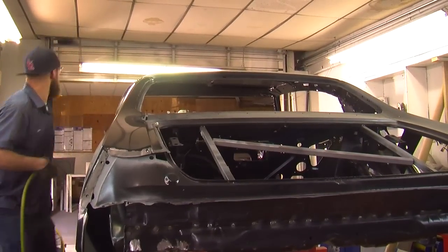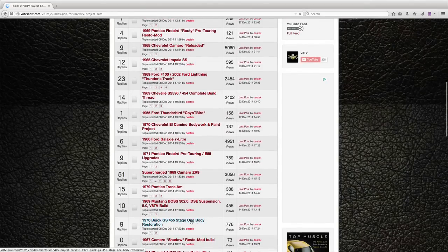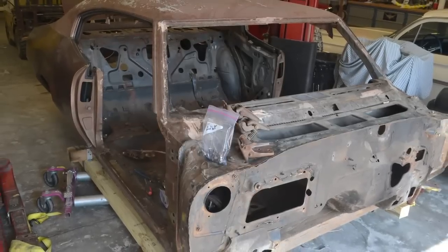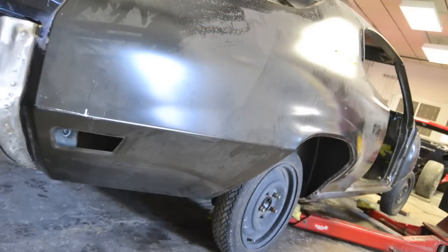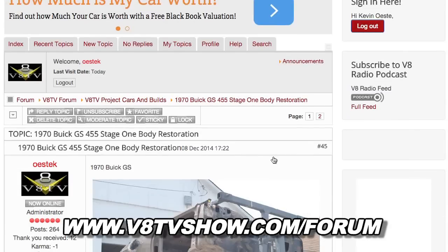Sometimes the pieces don't do what you want them to do, and that happens in our shop as well. Just walk away from it for a day, take a few breaths, maybe call friends to see if anybody else has had the problem. I like to go on forums — you can weed through the good and bad advice and there's always somebody who's had the problem before you. We think this Buick GS is looking much better than when it arrived — you wouldn't even be able to tell it's the same car now. If you want to check out pictures of this build, visit our forum at VATVshow.com/forums for detailed photos.